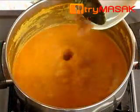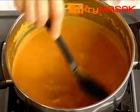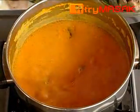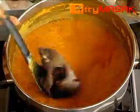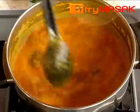Then, insert the sugar, followed by the dried tamarind and salt. Stir well. After it simmers, put in the fish. Stir once in a while to avoid the coconut milk from becoming clumpy. Boil till the oil separates.